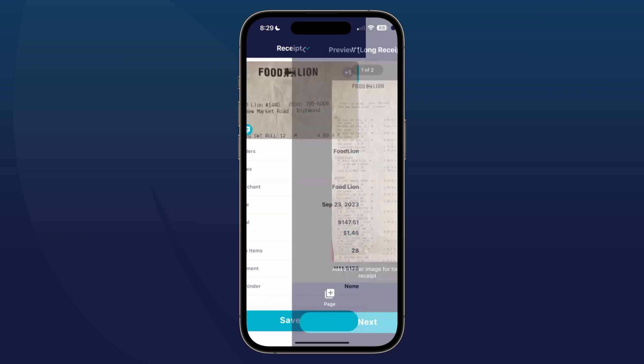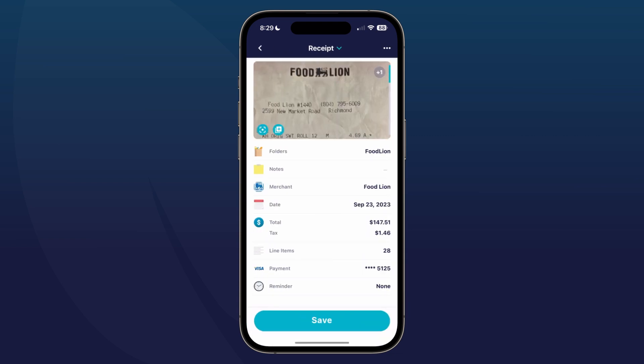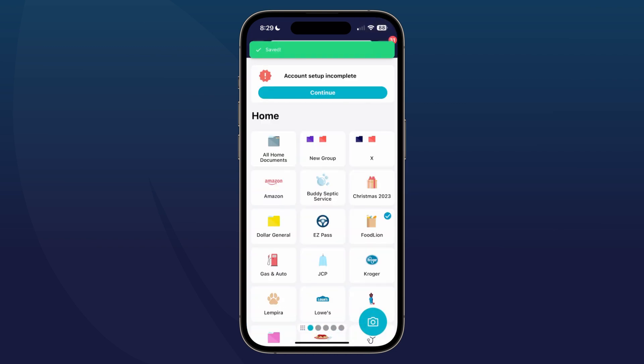This is a food line receipt, so I'm going to select the food line folder. And just to make sure that it did capture both sides of the receipt, I'm just going to tap in to confirm and then tap save.